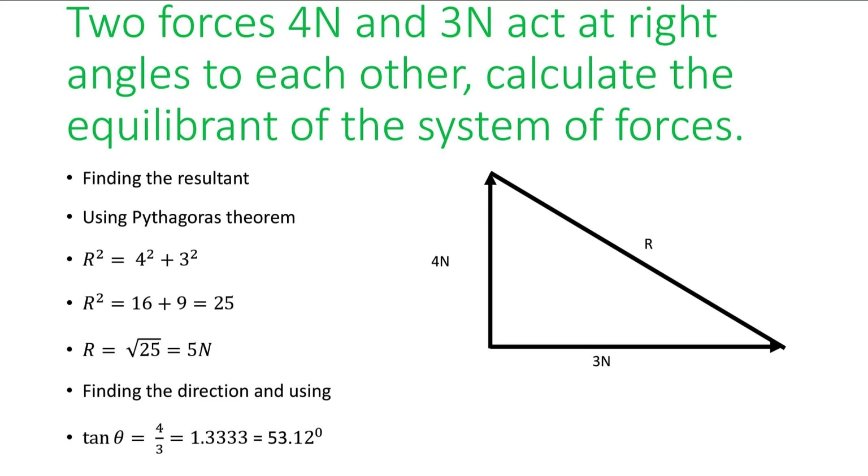There is also a calculation question: two forces of 4 N and 3 N act at right angles to each other — calculate the equilibrant of the system. You are meant to find the resultant force, because the equilibrant force is equal and opposite to the resultant. Using Pythagoras' theorem, the resultant is 5 N. Using tan θ to find the direction gives 53.12 degrees.